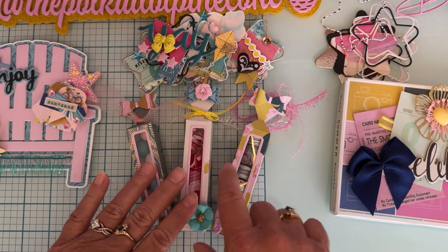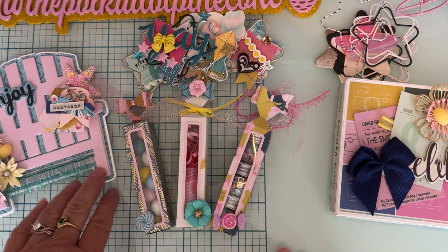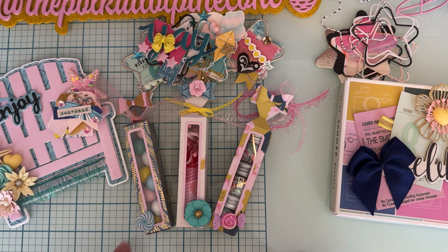That is my project share — I will leave links for all of these down below. If I've inspired you to pick up anything from the Scrap Diva Designs website, be sure to use my discount code which is POLKA10 — that's P-O-L-K-A-10 — at checkout to save 10% on your order. Thank you so much for watching and supporting my channel. Have a great day, bye!